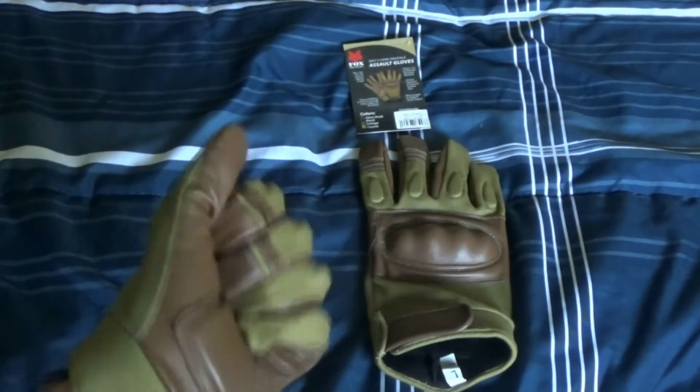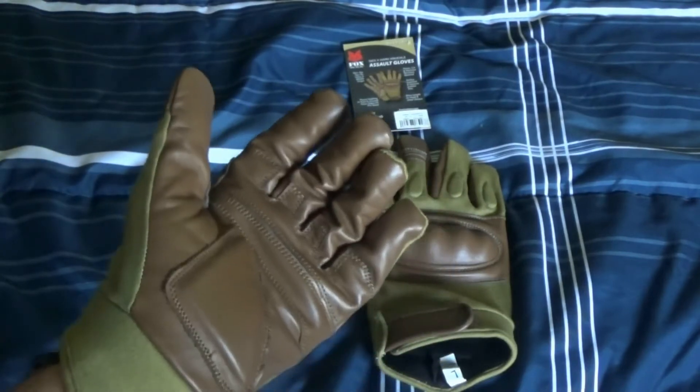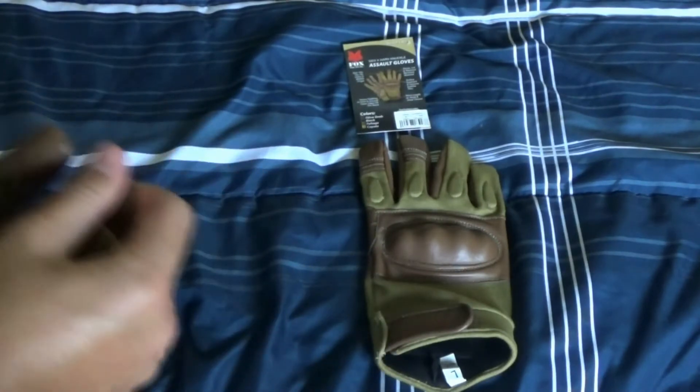Can't wait to bring these to airsoft. I might be making another airsoft loadout video about my ACU loadout, or UCP, part two, on Saturday.